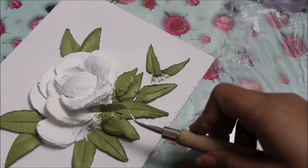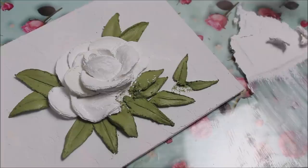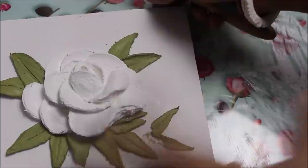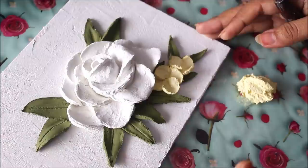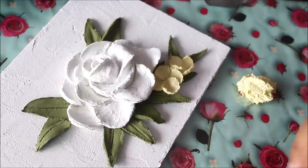Now only the bottom petals are remaining — those are going to be more easy. The most difficult part is just the center, because you have to give it the right shape and direction. The direction of the flower is good now so I'll let it be. Our white rose is finally completed and this is how beautiful it looks.